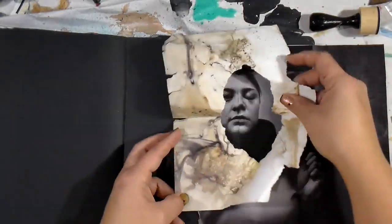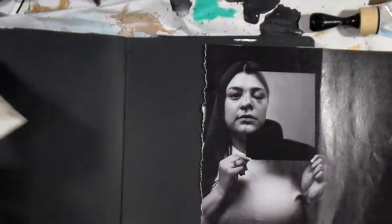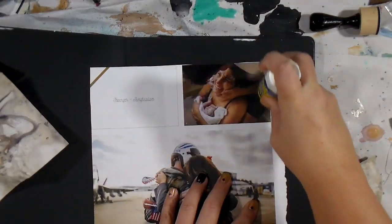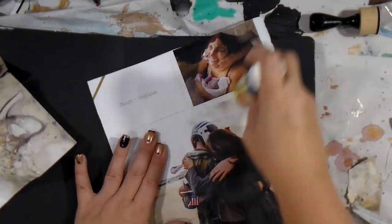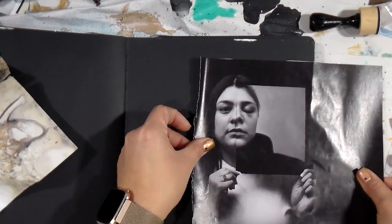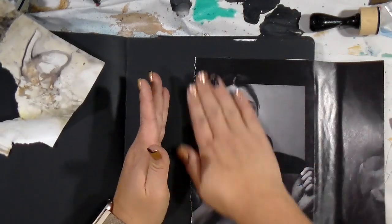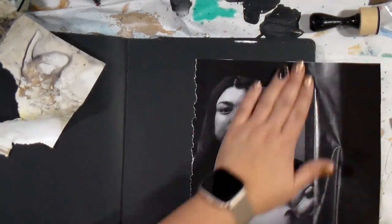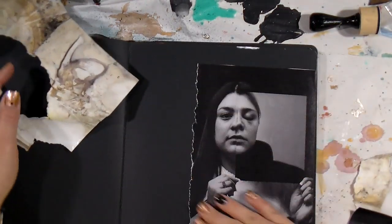When you start with a really powerful image like that, it makes my job of telling the story in my journal a lot easier. Look for powerful images as you look through magazines or wherever you find your images. I'm gluing that down with the UHU glue stick, and I like how this dark Dylusions journal and this dark image play well together.